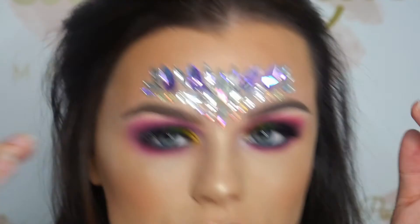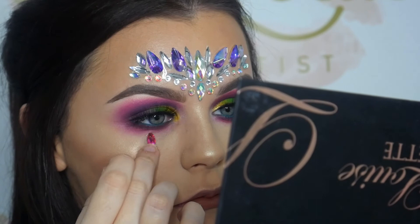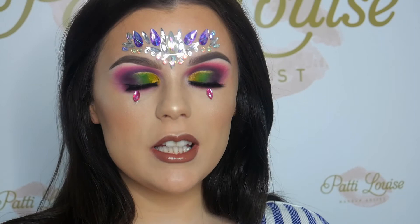This little face jewel is from eBay. I don't know the seller but I'll try to find the link and post it below, because I bought it weeks ago and can't remember. I think it was only £1.99 or £2. So there we have it guys, the finished look! I really, really hope that you enjoyed this. If you did, don't forget to like and subscribe. I will leave all the product details below, and if there's anything else you want to know, just comment and I will get back to you.